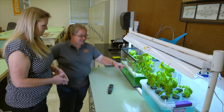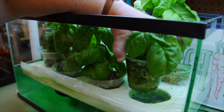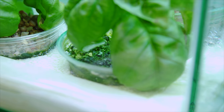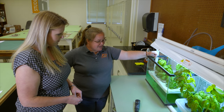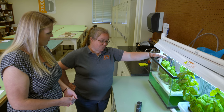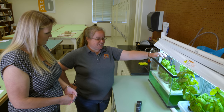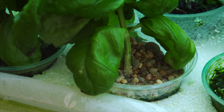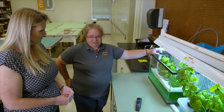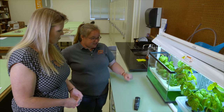I used a piece of styrofoam from a package and cut holes in it, and then used small drinking cups with holes poked in the bottom — they float in the water. I tried different growing media: rice hulls for people who have animals, perlite — those little white styrofoam-looking pellets — for gardeners, aquarium gravel, and coconut coir, which is the inside of a coconut, for people who keep reptiles. Just things people would have access to, nothing fancy.